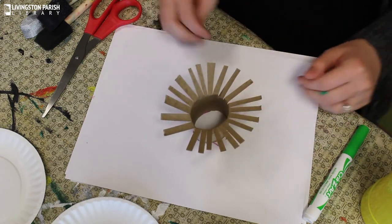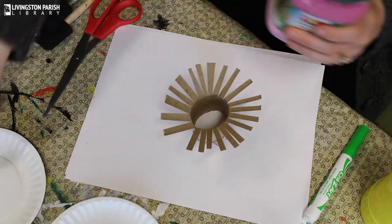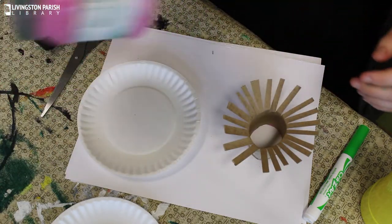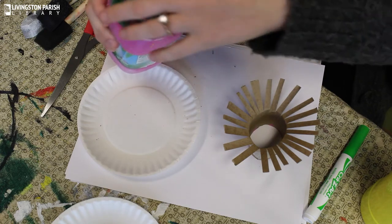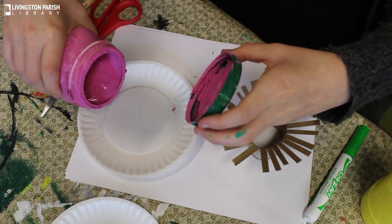Alright, now that we've got our toilet paper roll cut, our next step is to pour out some paint. I'm just going to shake up my paint a little bit, and you really don't need that much paint, so I'm just going to pour a tiny bit.